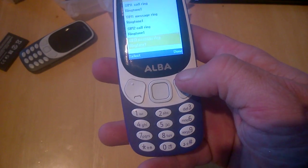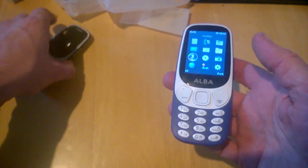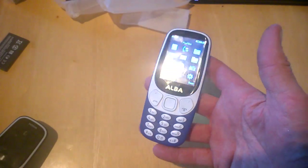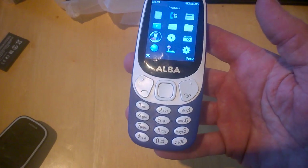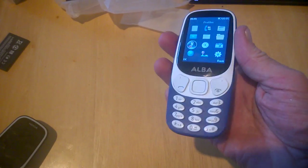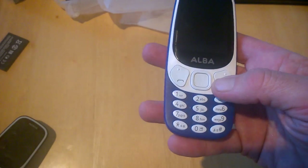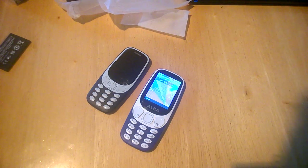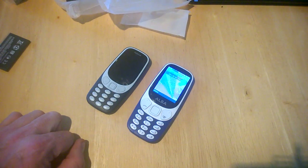That is the Alba phone. Any questions, head to techbuzzorland.com. I'm also going to be giving this away so stay tuned for that. We'll have another look around and see if there's anything else to find, but that's pretty much everything straight off the bat. Thanks for watching — don't forget we're giving this away, stay tuned for more.